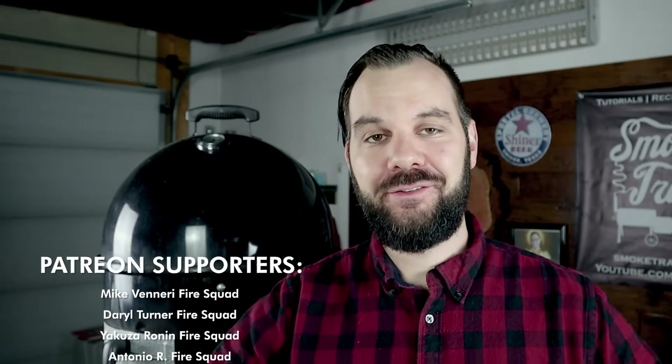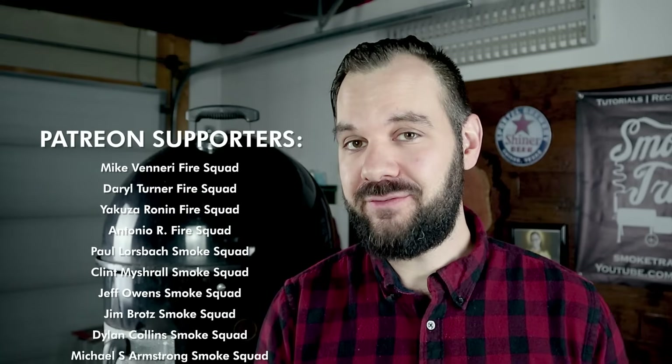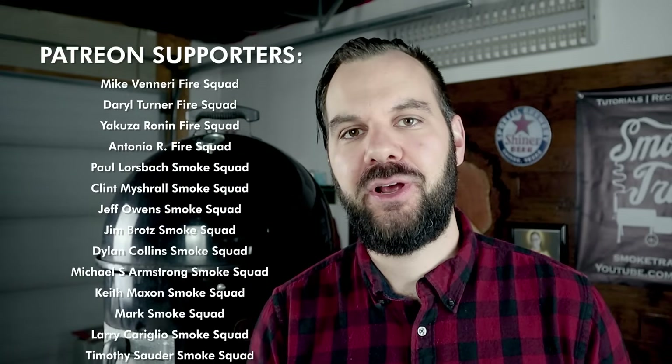Thank you to my Patreon supporters — you guys make all of this worth doing. I love my little Patreon community. If you're interested in joining, there's a link in the description section below — you get access to me through a live chat server and we're building up a cool community helping each other become better at barbecue. I'll see you in the next video where we'll talk about 100 brisket mistakes that you might be making. Happy smoking, guys.